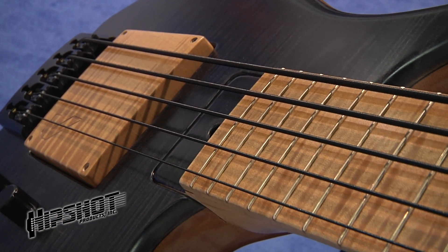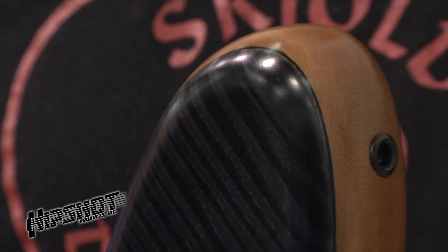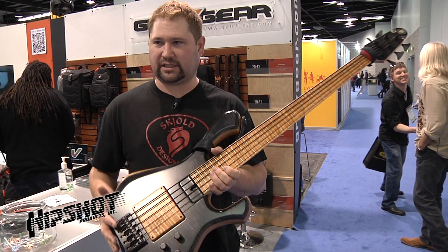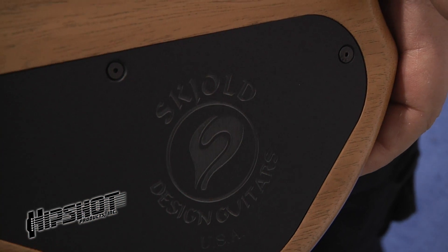The bass itself is made out of African mahogany, flame maple, and we have an ash center core for the neck along with the maple. When I make a bass, I'm trying to make a bass that's well balanced, that's also lightweight, and very flexible tonally.